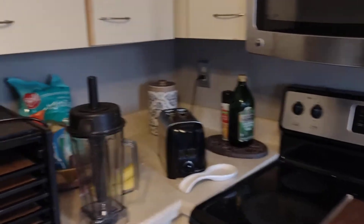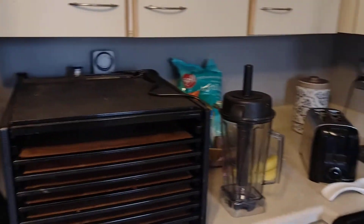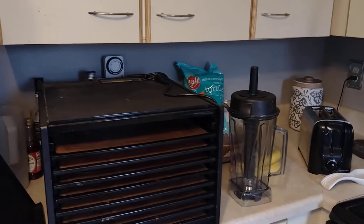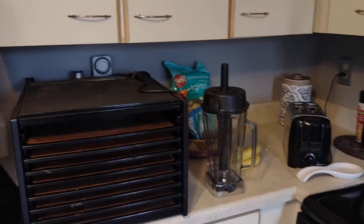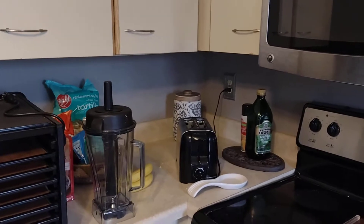I've seen some videos on fruit leather on YouTube — people making it in their oven, people cooking it first. That's okay, you can do that, but I'm going to show you the tools I use to make larger batches of fruit leather in a more time-efficient manner. I've personally turned thousands of pounds of fruit into fruit leather.